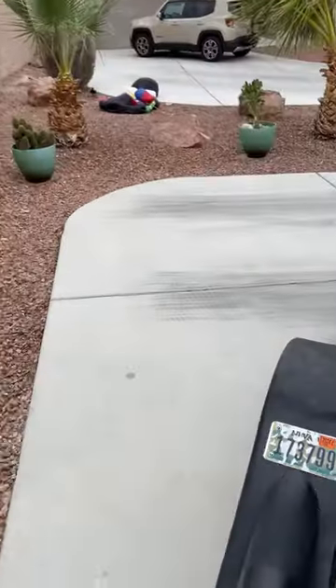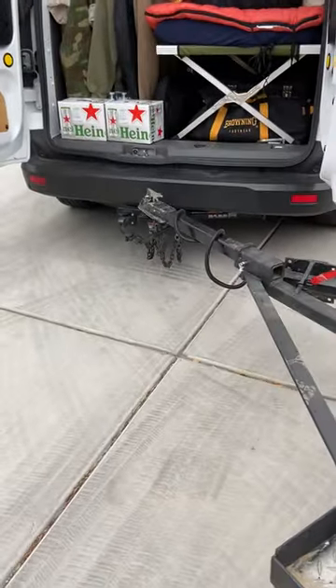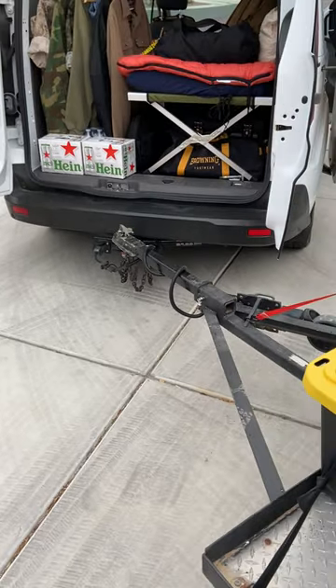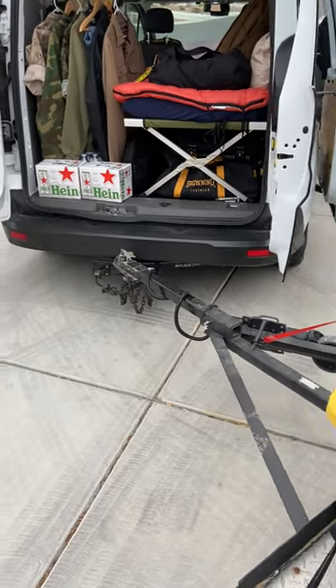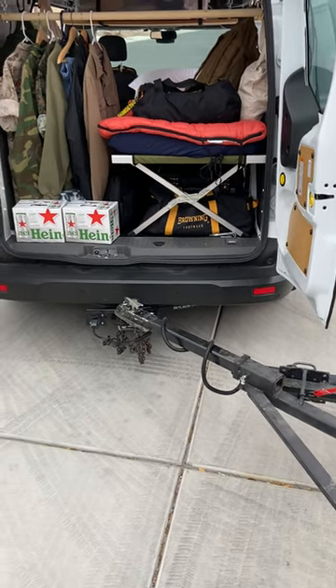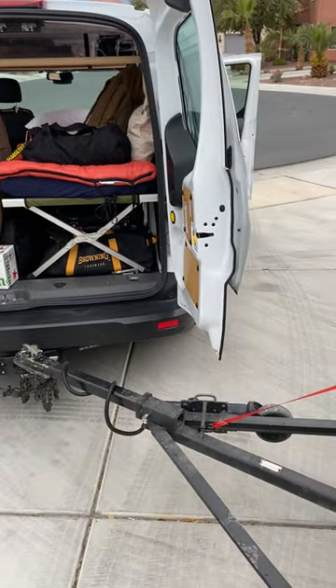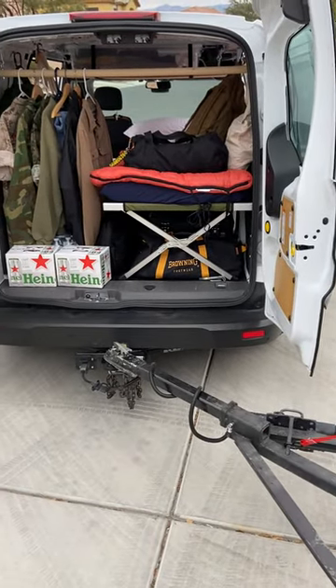One last thing — when I bought it, I installed the Curt trailer hitch. Easy to install the hitch. The wiring's a little bit of a pain; you've got to run a wire all the way up to the battery in front. But once it's done, it's done. Anyway, I hope you guys learned something from this. I have, taking it on the trips.